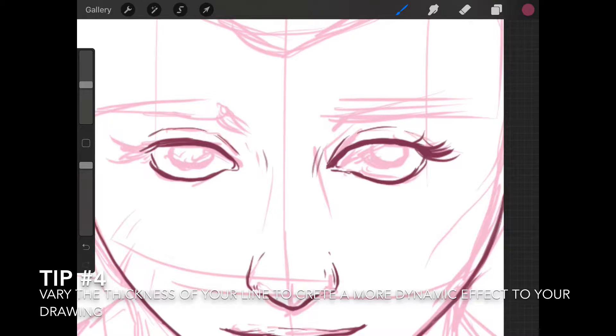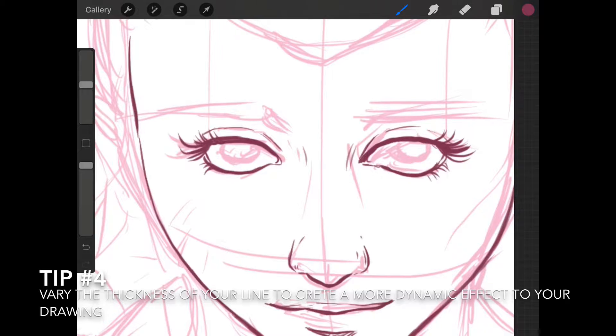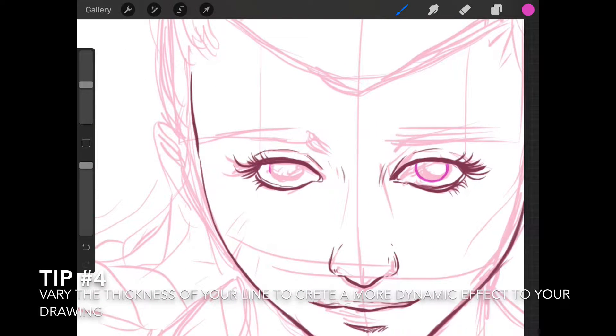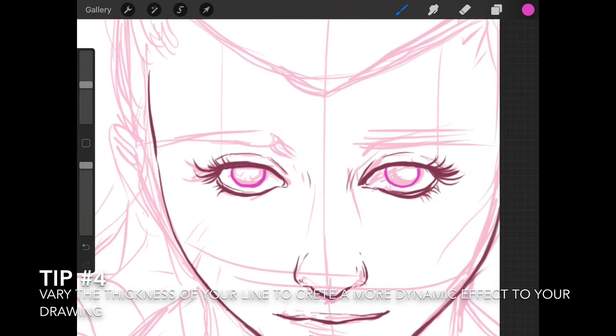I'm starting to draw the eyelashes onto the character. I'm using a single color for the lining for now, but I will slightly modify it later. For the eye color, I'm checking what color I'm happy with and going for a hot pink, flashy neon color. Don't forget it's always about experimenting — you test and you see.